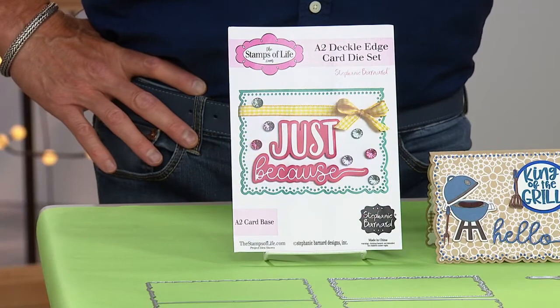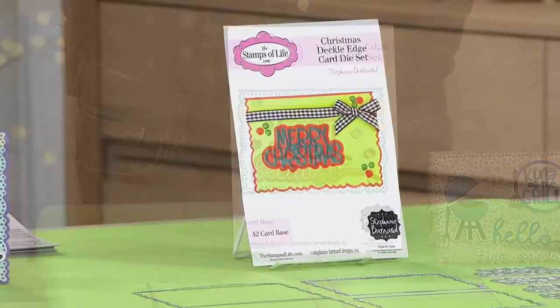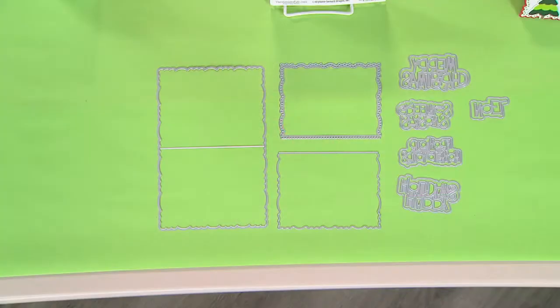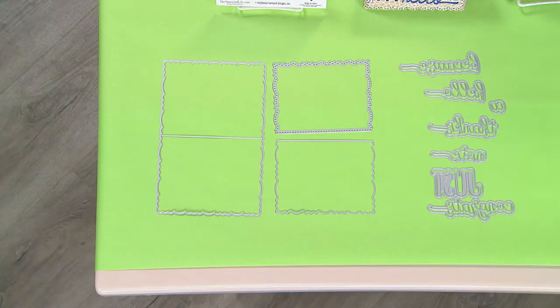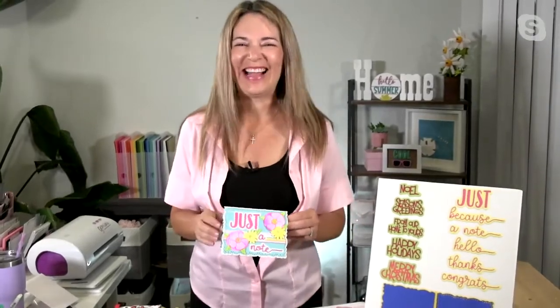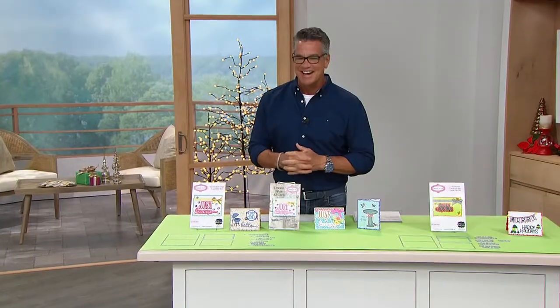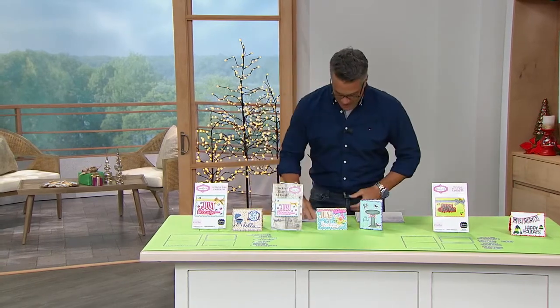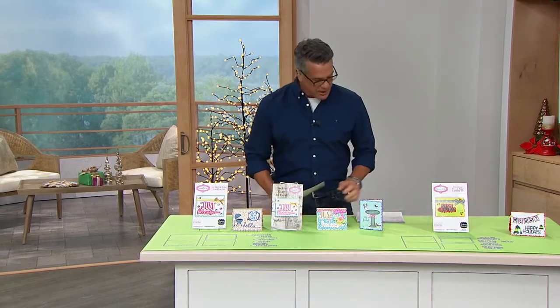Grab either one — they're both brand new. And remember you get a whole bunch of stuff in either design. If you want to get ready for Christmas, this is the way to do it. This is new, it's exclusive. Just remember, one is called Everyday Life and one is called Christmas. You can grab them. Stephanie, good to see you. Thank you — nice to see you guys. See you soon. Bye-bye. Take care of yourself. 099974 is the item number. We are going to do a little something since we don't have.